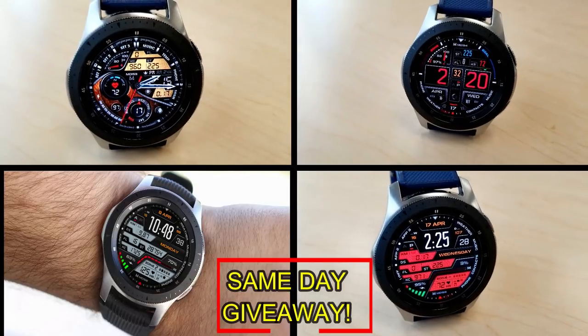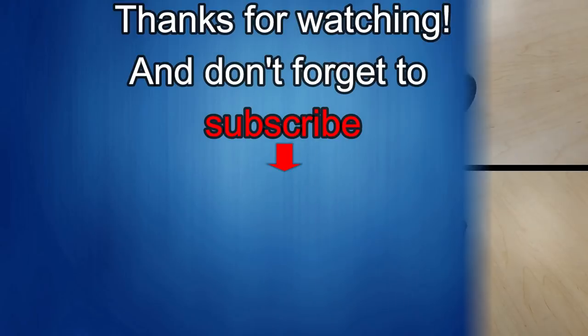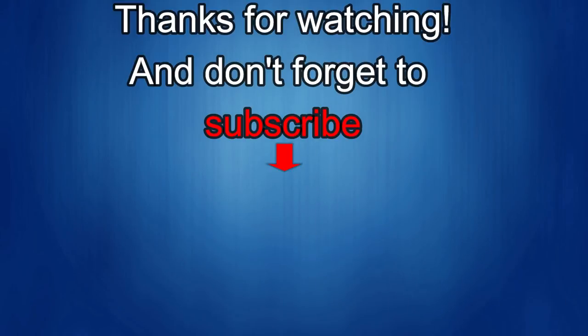Thanks again for watching our review and if you liked it then show us some love with a thumbs up, subscribe to the channel and share the video with your friends. With your support it really helps me keep the channel going so I can continue to offer you guys discounts, giveaways, and of course fresh content. I'll see you in the next episode — until then, take care.